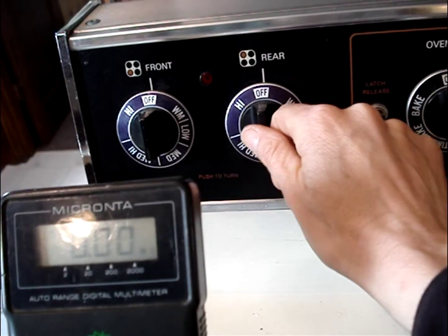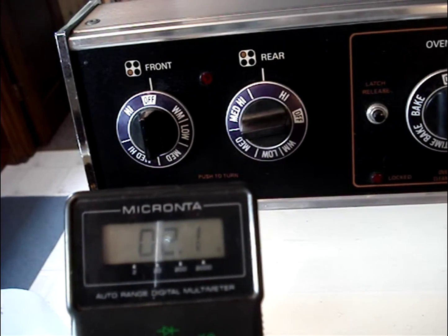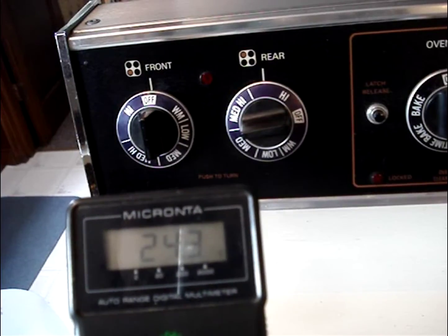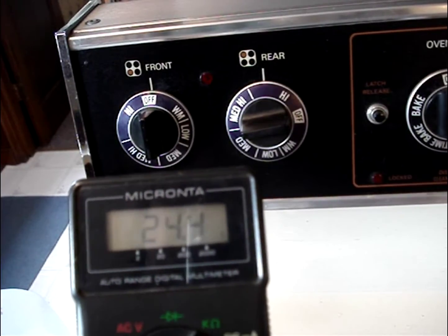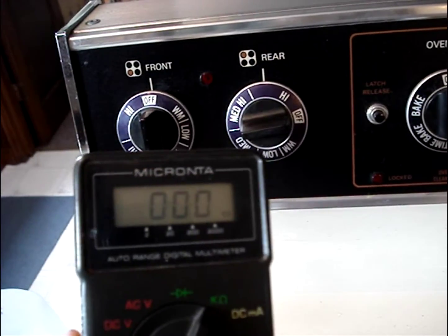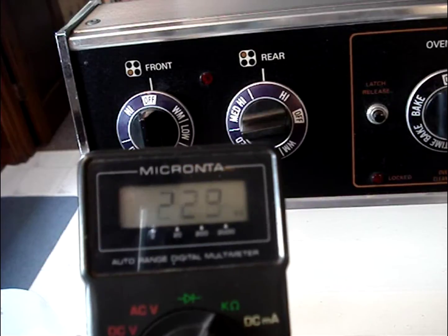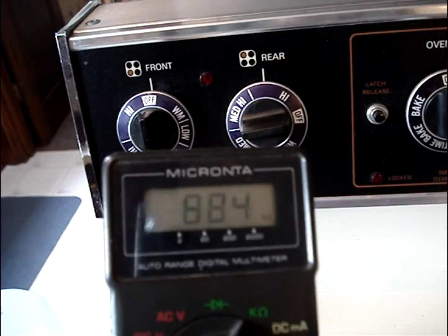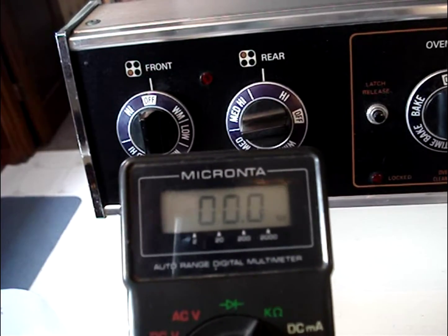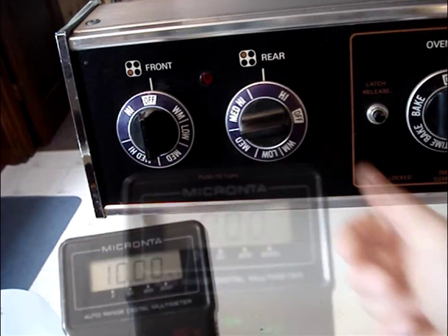Next I'll check the rear burner, and I read about 24 ohms — that's pretty good. But I do know that sometimes this burner doesn't work for me, so I'm going to wiggle it around. When I wiggle it around in the receptacle, the resistance on my multimeter is moving all around, and that tells me that this receptacle is bad. So I'll turn the burner off.